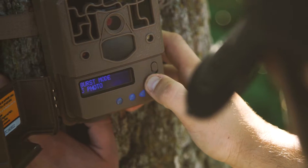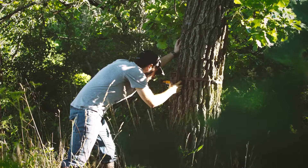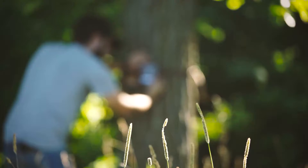The ProCam 10 features beyond optimal presets and simple programming. With two to six photo burst modes and data collection including camera ID, date, temp, time, and moon phase — you'll know exactly when that monster buck visits.